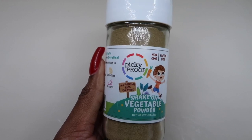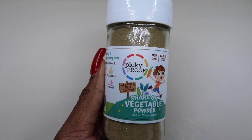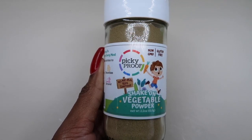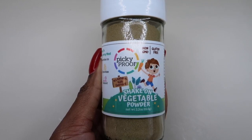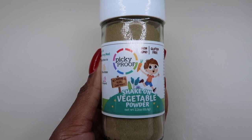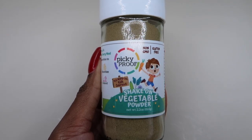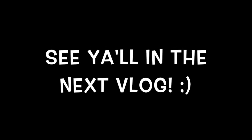I wanted to share a little secret for sneaking veggies into their food. This item I use often is a vegetable powder — every serving is a full serving of vegetables for the kids. I add it to marinara sauce, spaghetti noodles, pastas, anything I can put it in where it won't really alter the taste. It really doesn't change the flavor if you don't go overboard with it, and it adds a serving of veggies to whatever you make.